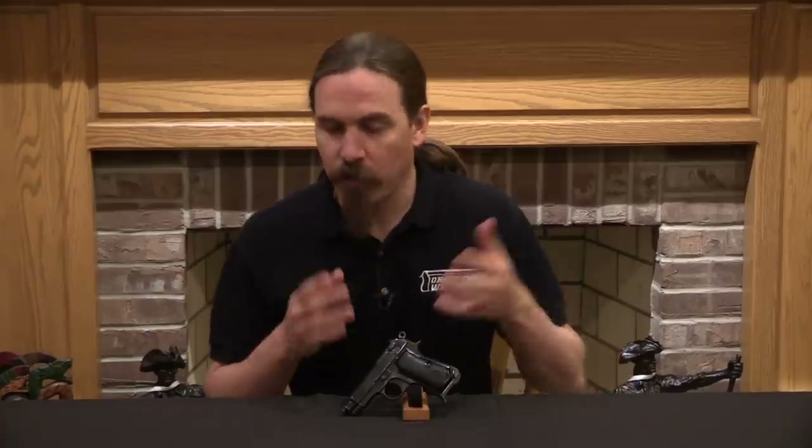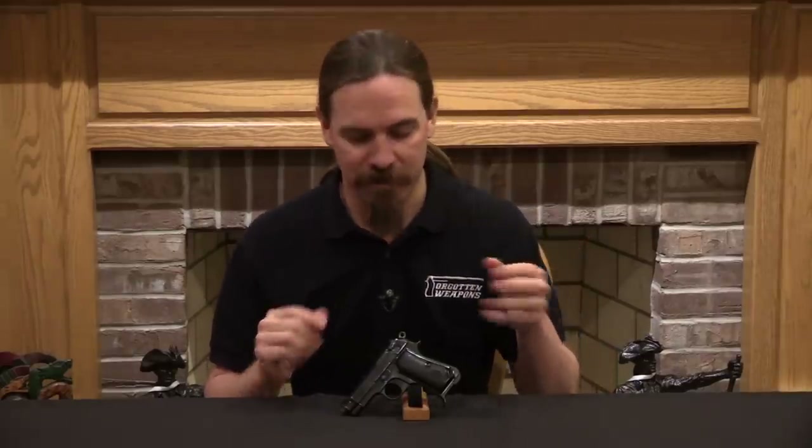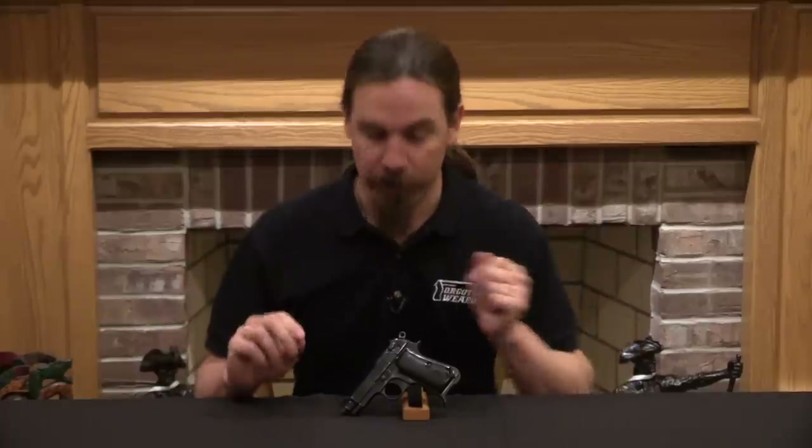The Italian military came back to Beretta and basically said, we like this pistol, but we really like that decocking mechanism on the Walther PP — can you put that into your gun? At which point I'm sure Beretta made some spasmodic reaction like, why would you want that? We have a simple, effective, nice, good pistol, and you want us to take some Germanic complicated mechanism and just put it in. You know, it doesn't work like that. But this is a huge military contract they're trying to get, so, all right, fine, we'll do it.